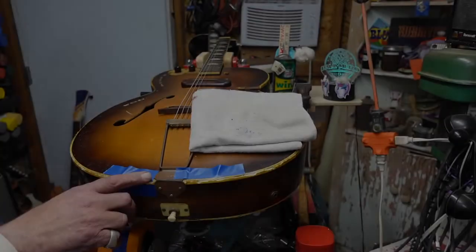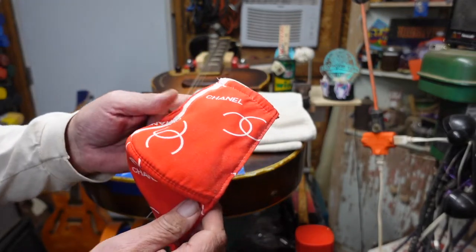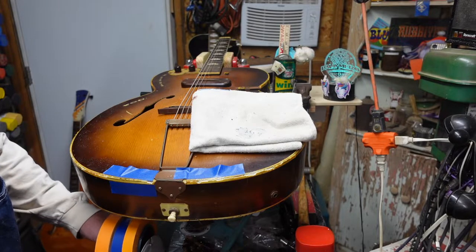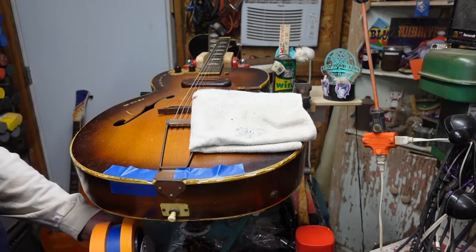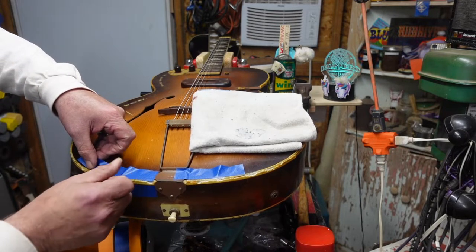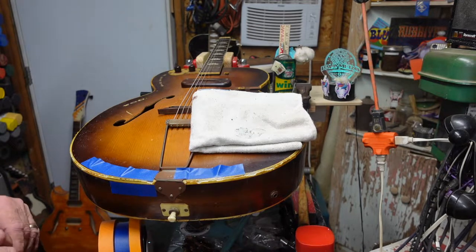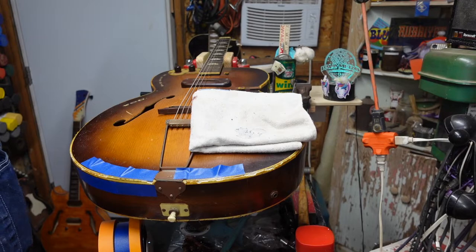This is nasty, nasty stuff — you don't want to breathe it. Protect yourself when you're using this because it flakes off and gets in your lungs. I want to show you this tape holder — it's awesome for binding jobs. Part of the trick here is we're going to go around and put tape everywhere you are going to work next to the body of the guitar, giving yourself a differentiation line.